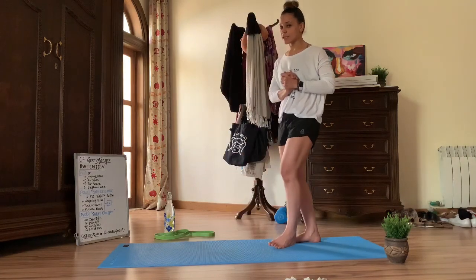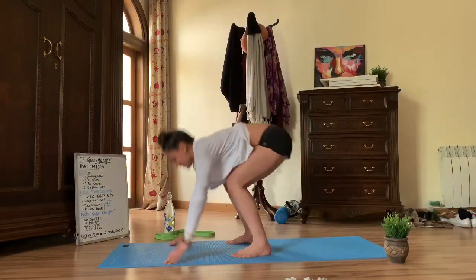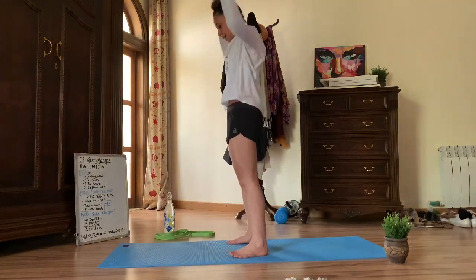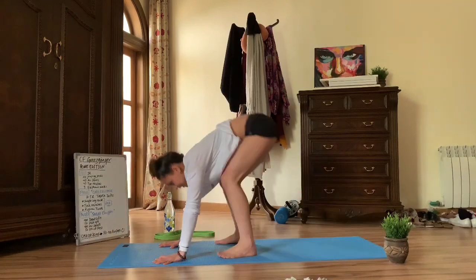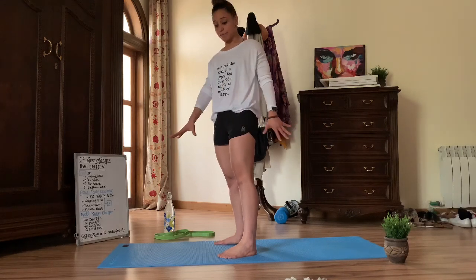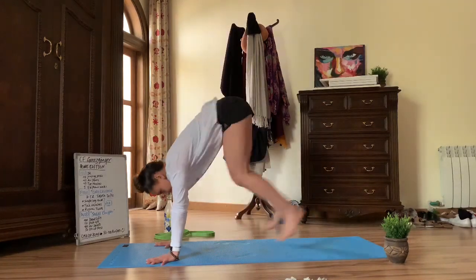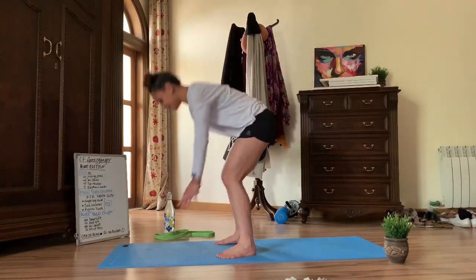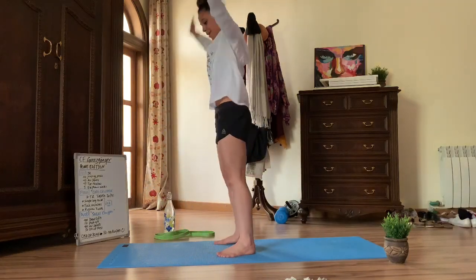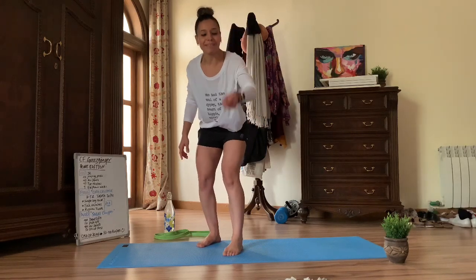The last cash-out bonus is 50 to 100 burpees. Make sure your full body makes contact with the ground on the way down. If you can't fulfill the full range of motion, you can do a burpee without a push-up if your shoulders are too tired — just go down, touch the ground, and back up. What I really like to say about burpees: make sure you do that clap. Don't skip it.